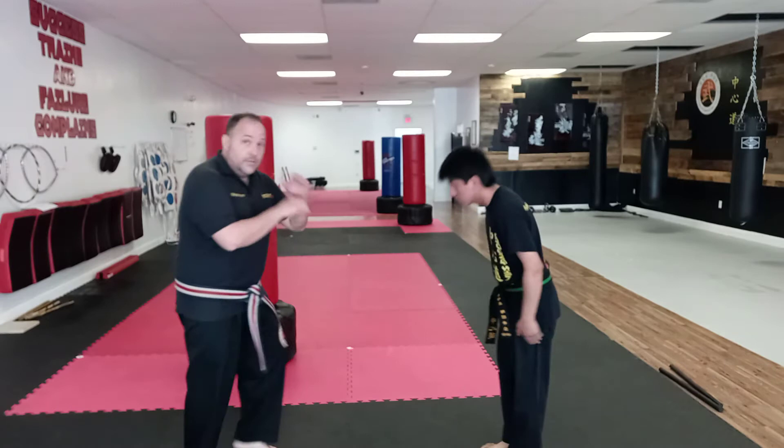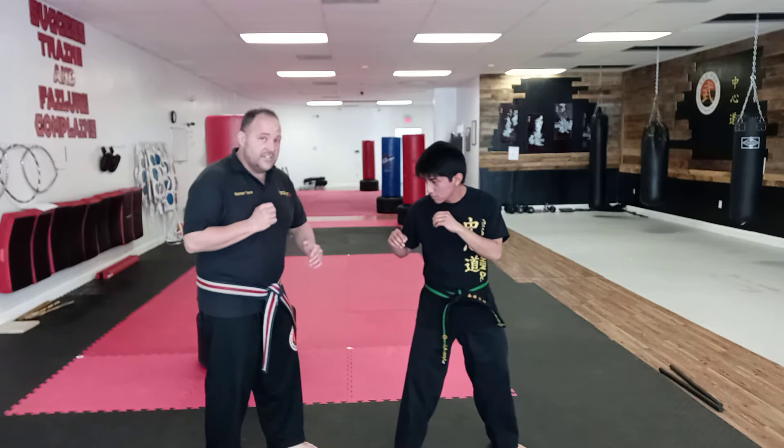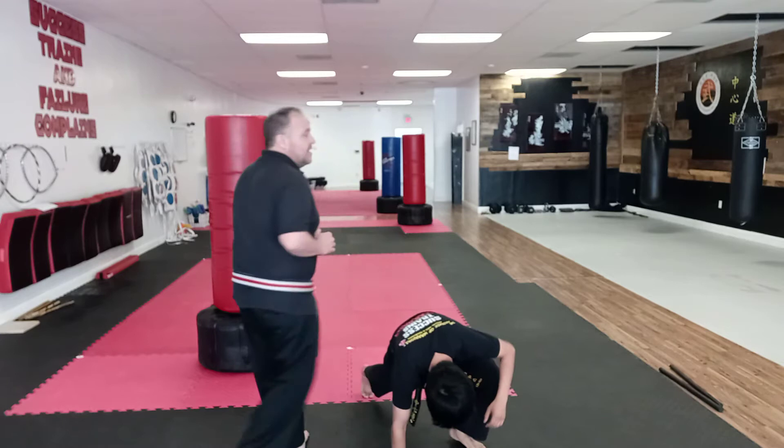We come in and we grab a little leg sweep to upset his balance. Let's say he goes into a southpaw and he switches feet on you. You can still make the leg sweep happen. I go here, upset his balance this way, but what we're gonna do is a double leg kick sweep.